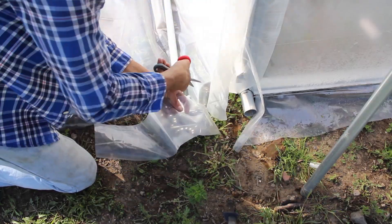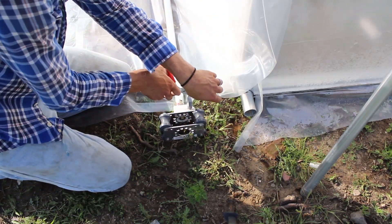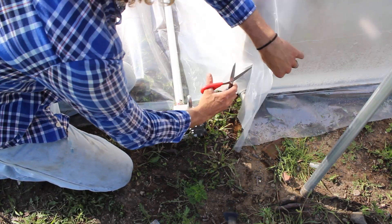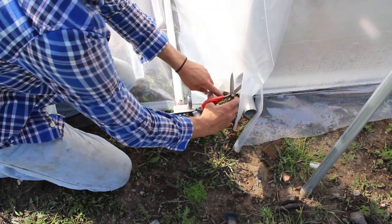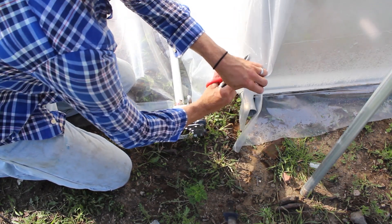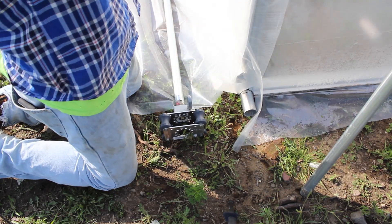Even though I've sped up this portion of the video, I'm actually taking more time so I don't accidentally cut within the roll-up side itself while trimming. I'm trimming carefully, leaving a little excess but making sure the gearbox can move freely.